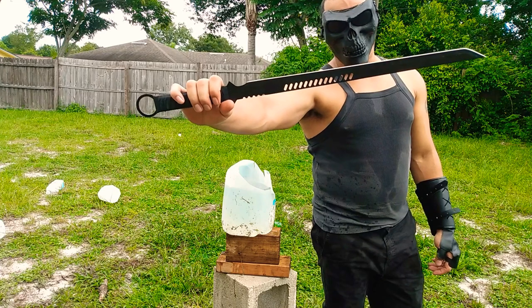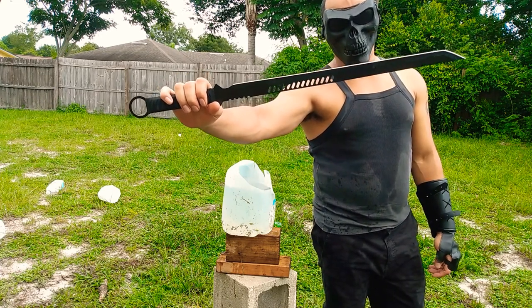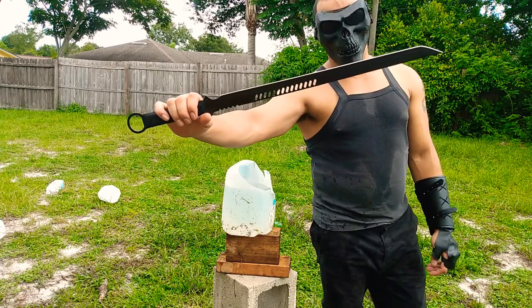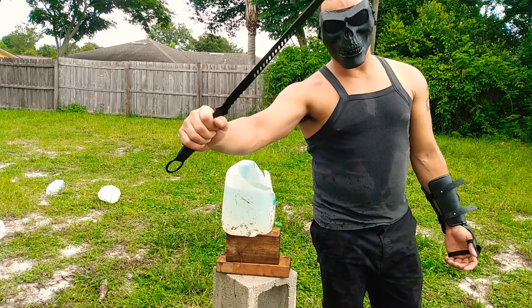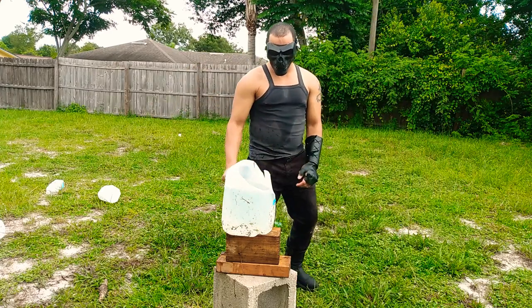This is my super cheap tactical katana machete short sword review video — check out the others; I did a whole bunch and I'm going to try to get around to doing cuts with all of them. Let me know what you think of them. That was a one-handed cut — not so bad.